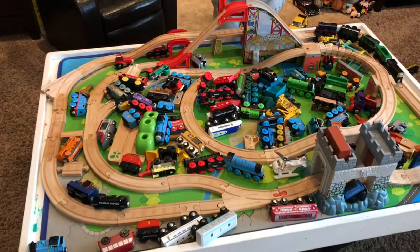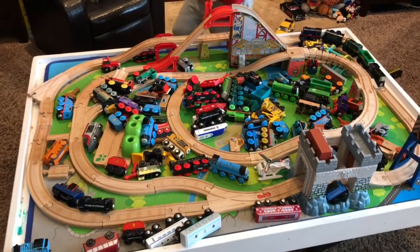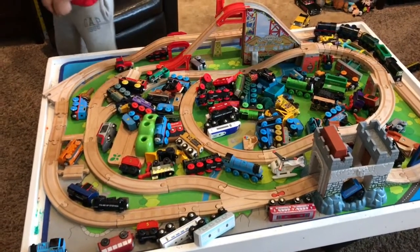And there are sure a lot of engines laying around on this table. Yeah, we jumped it out on here.